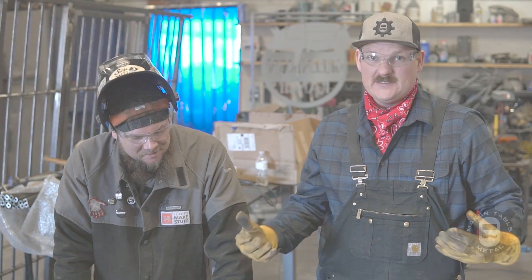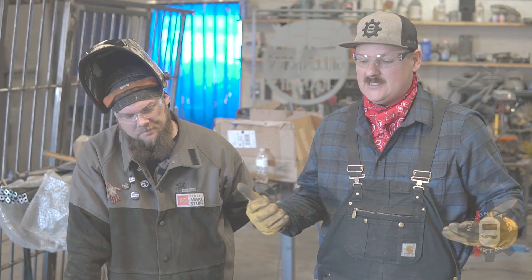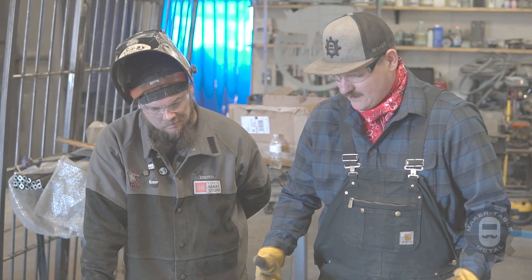We're not getting paid for this. Precision Tube did not pay for this kit, and Miller has not paid us for any machines — this is not an endorsement deal. We're just doing it out of our own pocket to share with you guys and help you get better in your shops. And honestly, we just wanted an excuse to do this hurricane challenge because it looks cool. Dan, take it away!